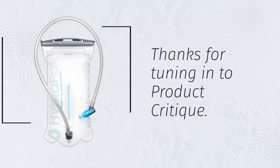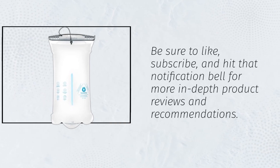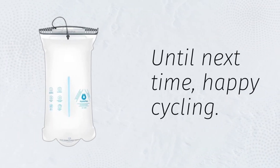Thanks for tuning in to Product Critique. Be sure to like, subscribe, and hit that notification bell for more in-depth product reviews and recommendations. Until next time, happy cycling!